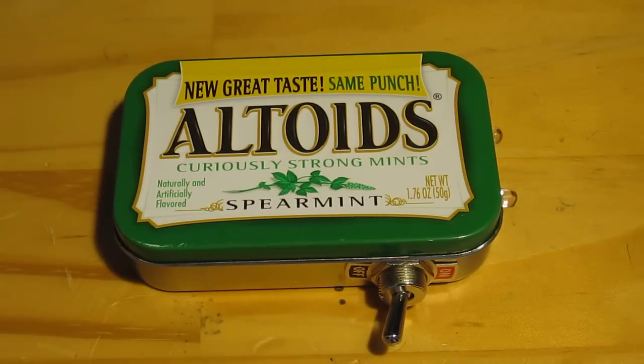Hey guys, it's The Chosen One. I'm here with a video on my new Altoids tin flashlight that I finished up today.